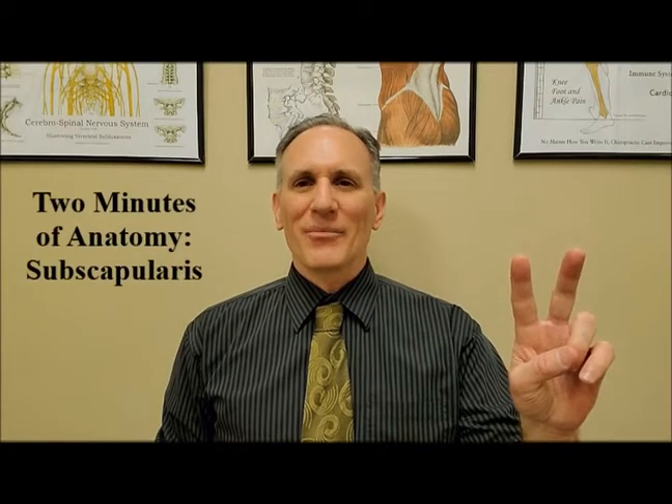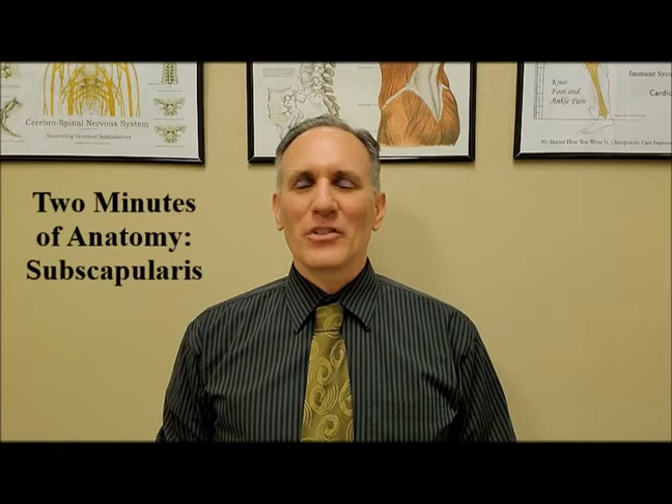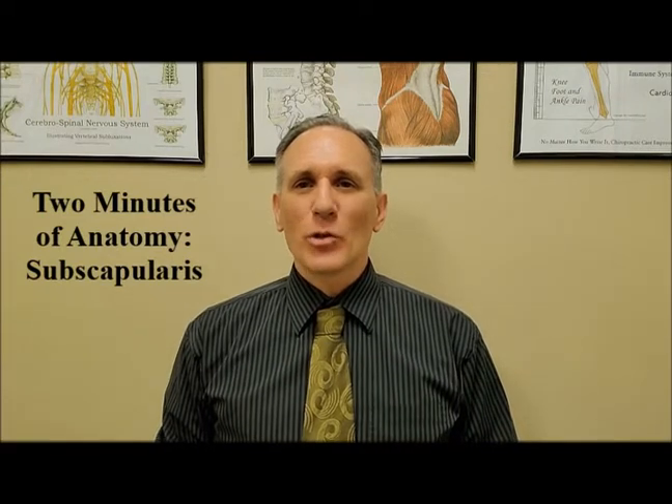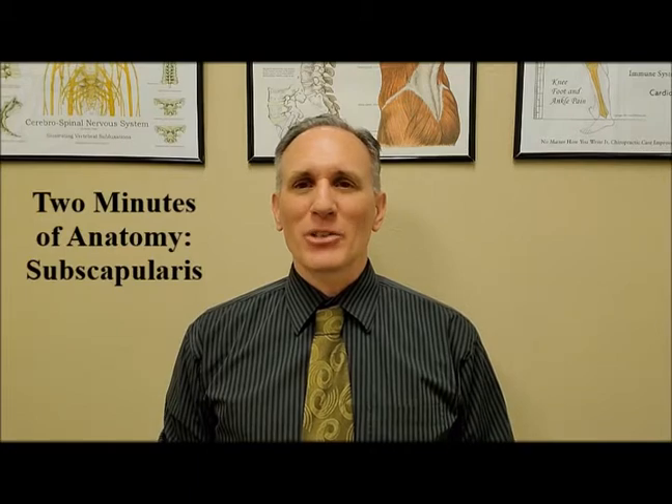Hello and welcome to Two Minutes of Anatomy. I am Dr. Donald Ozzello of Championship Chiropractic in Las Vegas, Nevada. On today's episode of Two Minutes of Anatomy, I'm going to speak about the subscapularis muscle.